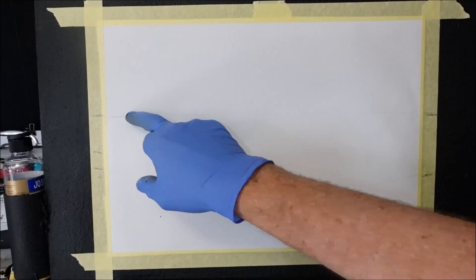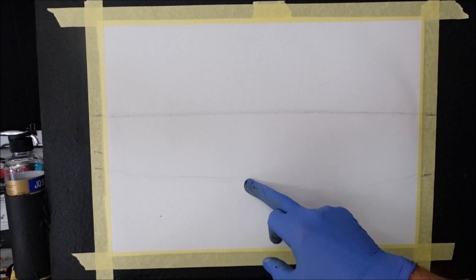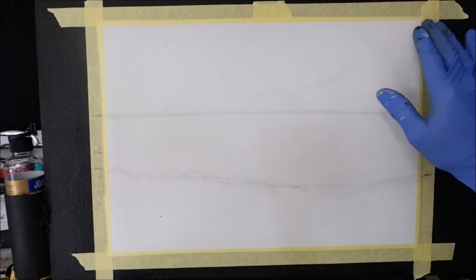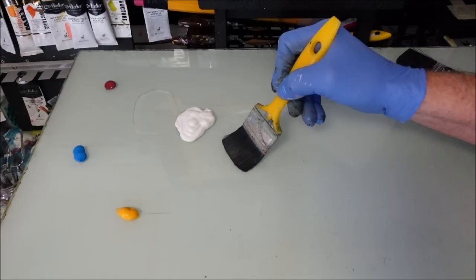I've got my horizon line above halfway right along there. This is going to be the water from this point to this point here, and this area is simply going to be the foreground of big stones and rocks. About here we're going to have a glaring sun and clouds and a beautiful wicked sky. So let's get down to the palette.